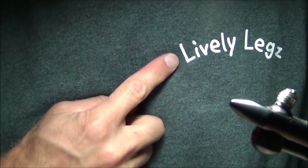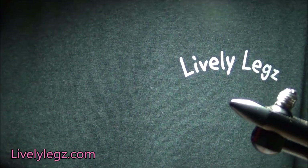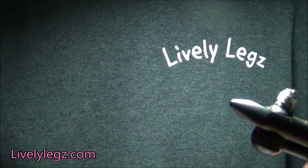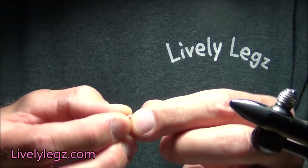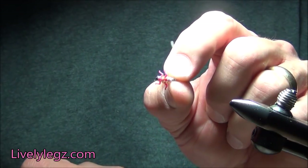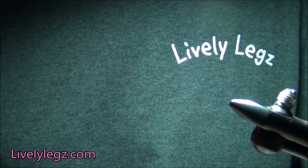Hey everybody, it's Benny P with Lively Lakes Fly Fishing, and on today's tying video I'm going to tie for you a very heavily requested fly and that little pattern is the pink Cadillac. This is a fly that we sell ready to go to the water on livelylegs.com, our online site, but if you're into tying your own flies and you want to tie a batch of these up yourself, I'm going to run you through the materials now so you can do so.